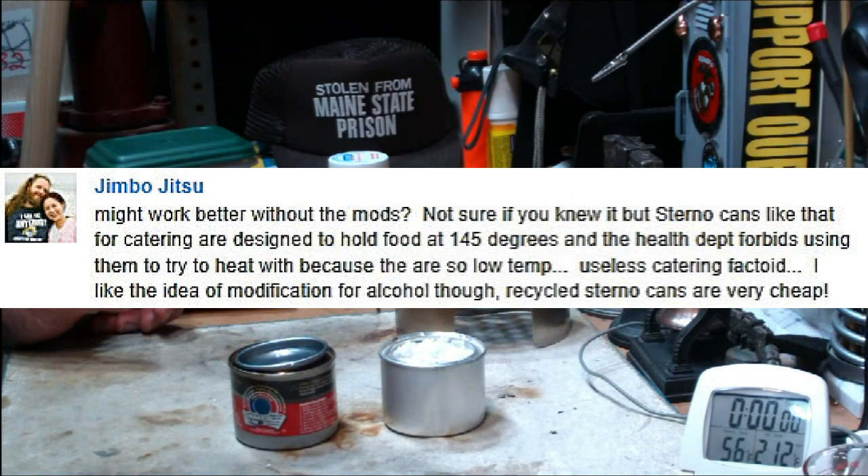He said: I'm not sure if you knew it, but Sterno cans like that are for catering and are designed to hold food at 145 degrees. The health department forbids using them to try to heat with, because they're so low temp. Useless catering factoid.